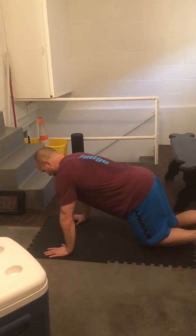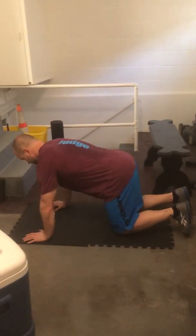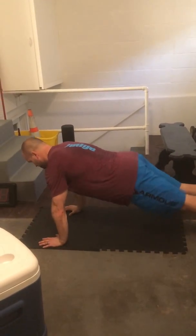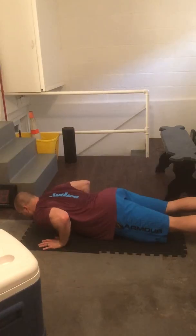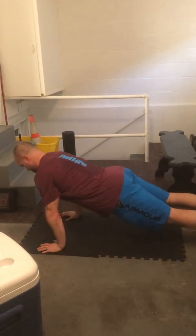So you'll start up. You can also put a mat or something on your feet to help you slide. In a push-up position, come down, roll back to elbows, back to top.